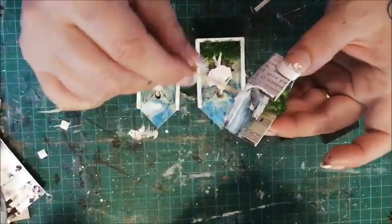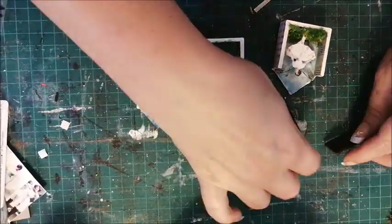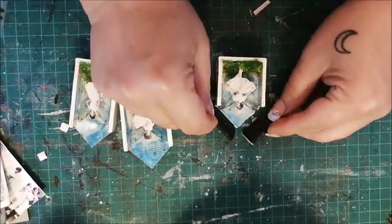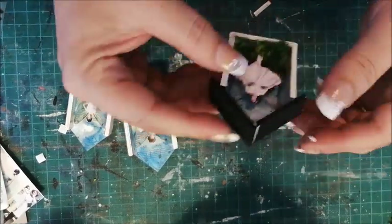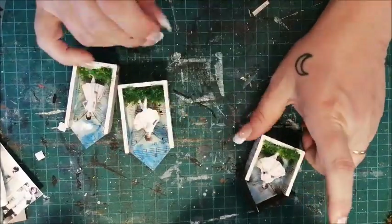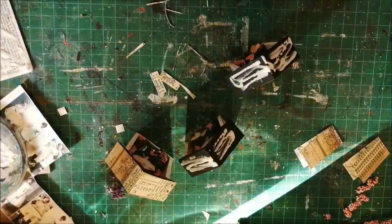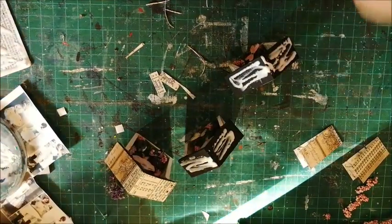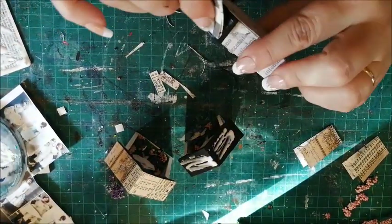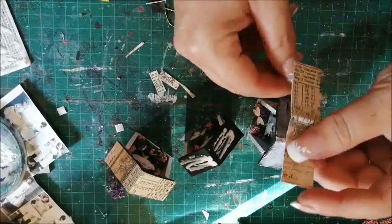Now to add those roofs. And a little bit of scrapbook paper smoothed into place.